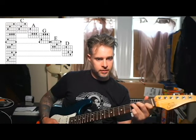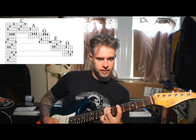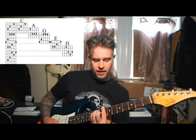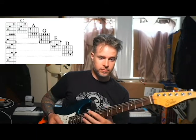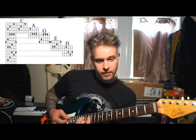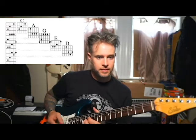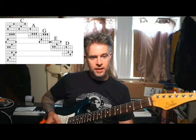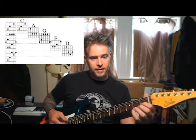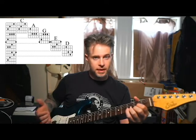You just went from here, to here, to here, and now the E shape is your next one. They say there's a D shape afterwards, and I don't really buy into that. The reason why is it's just another C shape. This right here is just a C shape. The reason it doesn't look the same is because you're used to seeing it with the open nut holding those two fingers for you. But the D shape is really just a C shape, missing some of its information.